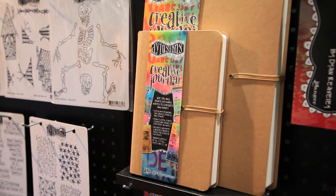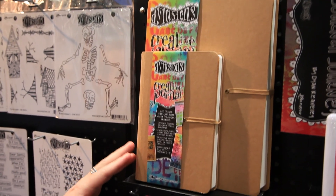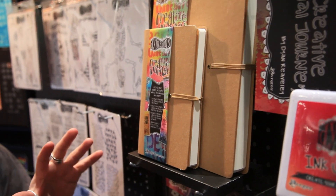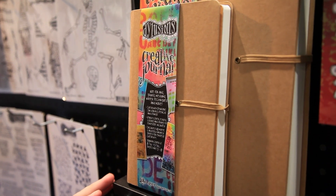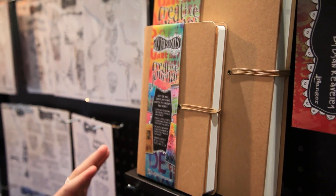Another new thing at Ranger is with dilutions, and this is the new creative journal, but you can see it's a much smaller version — more compact and more portable. This is the same creative journal with all of those great watercolor manila papers that you can use for all of your art journaling. It does have a pocket inside to still store all of your ephemera and mini stencils.